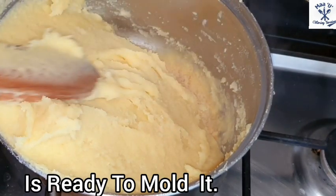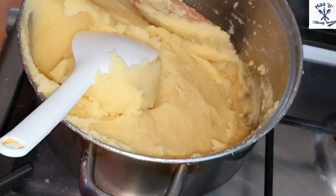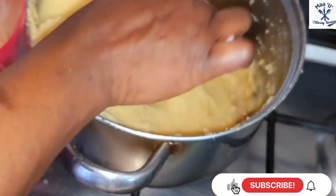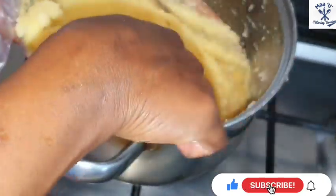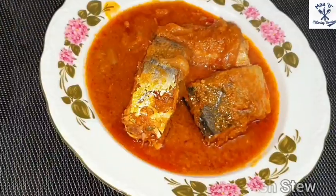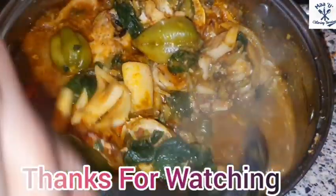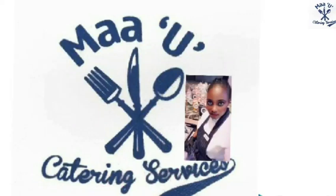If it's two or three people, then it's ready to mold. I'm thanking all my subscribers, and if you are new here don't forget to subscribe and press the notification bell. You see how I'm molding it — it's very neat and nice. Check how it looks. Here we go — Mayu Kitchen Services.